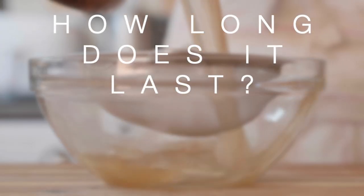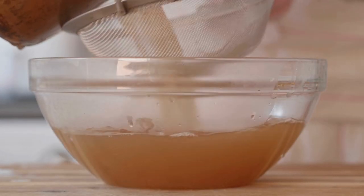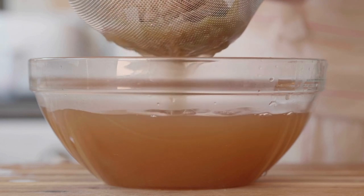Now the question is: how long does it last? How long will it last in the fridge? How long will it last in the freezer? And how long will it last in its packet? Let's look at each.